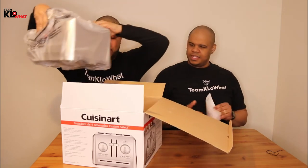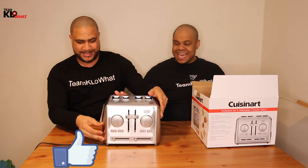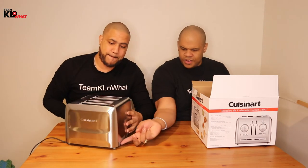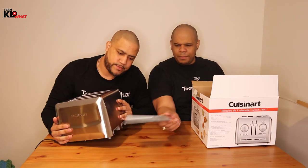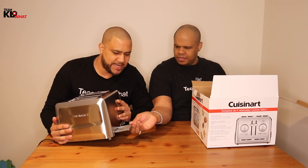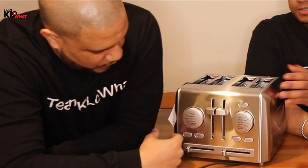Let's take a look — this is a big boy, it is big. This is a beauty. Right here in the back it has two separate crumb trays. I like that because it's not a single one — you won't always be using the same side, and you can divide that, which is really good.